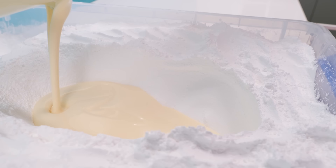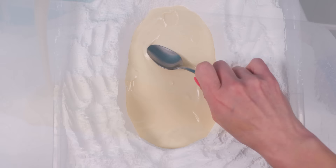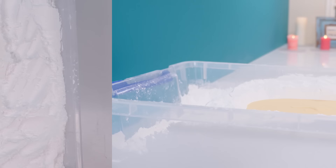Now I'm gonna pour in some melted white compound chocolate — you can use real chocolate if you want to, just make sure you temper it — and then we just need to wait for that to set, which is going to take a little while because it's quite thick.